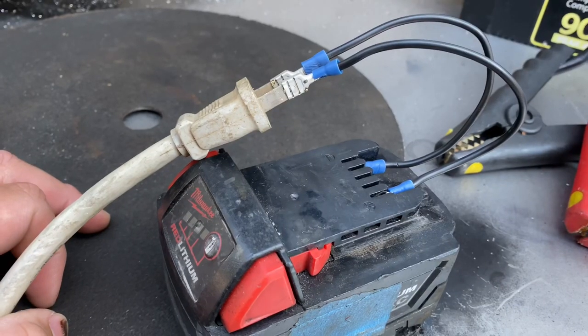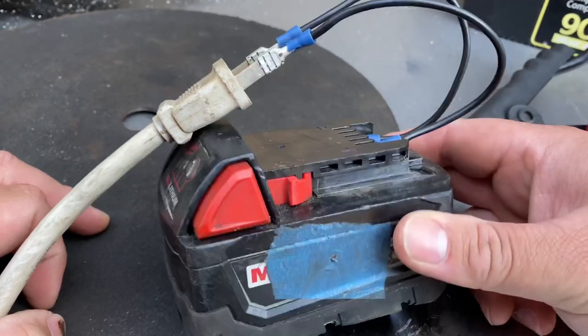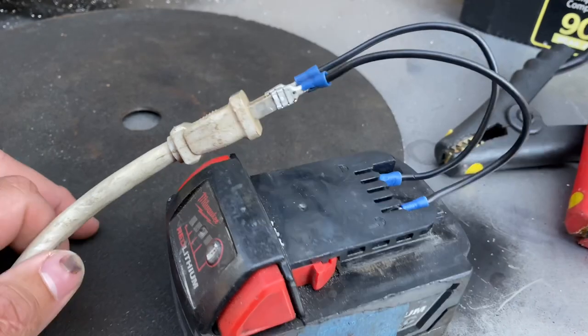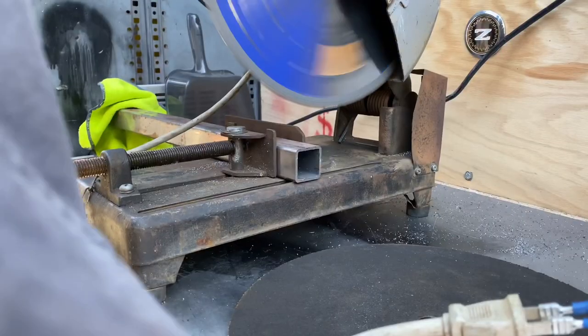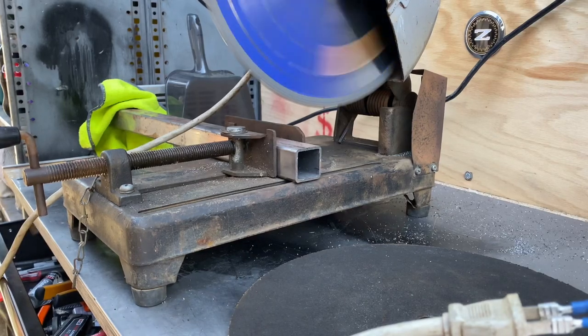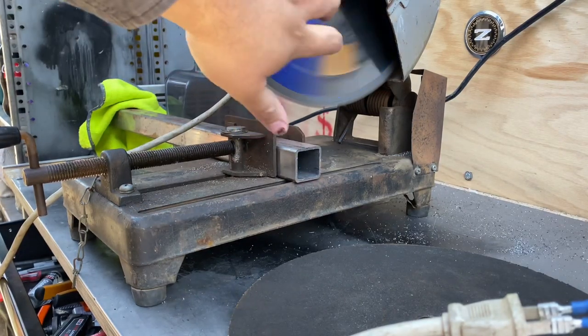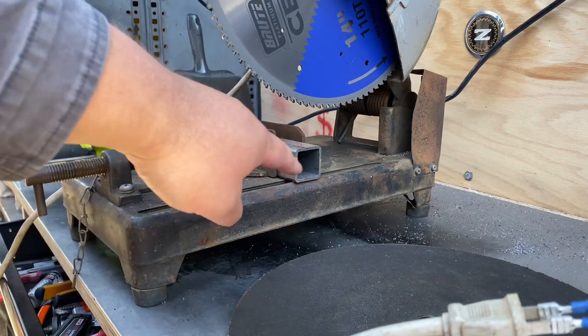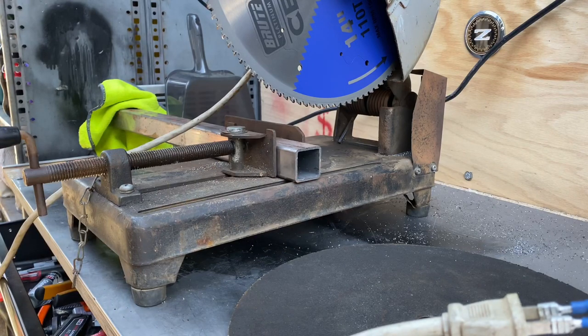The next thing I want to try is this Milwaukee M18 battery pack that I made some jumpers for and hooked it up straight into the power cord. That's a lot better — that's about 700 RPM. And I want to give it a try at cutting that 1.5-inch thick tubing.